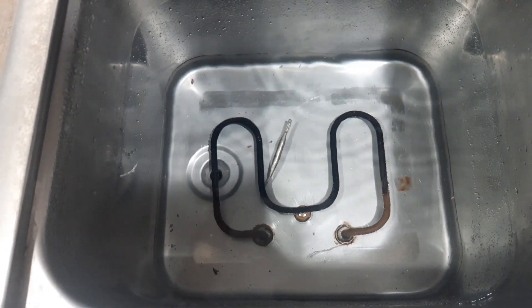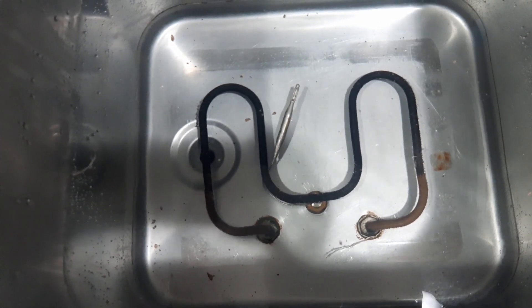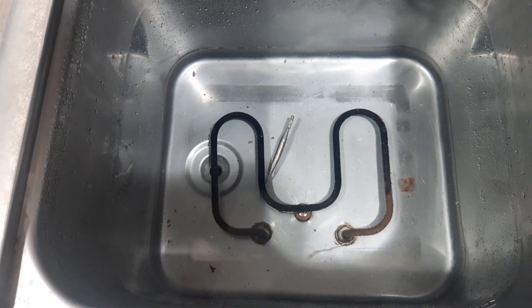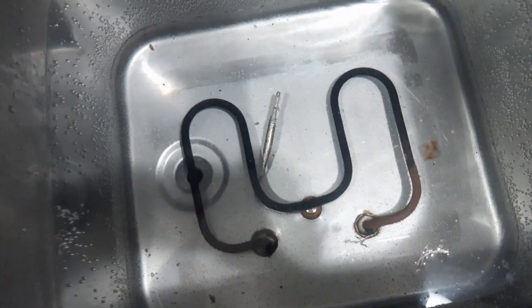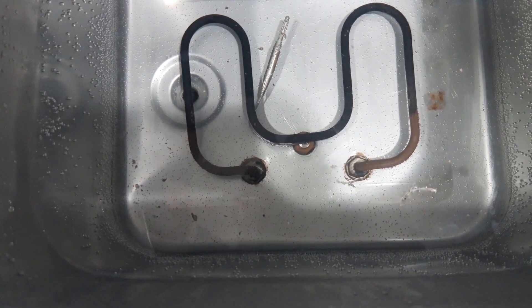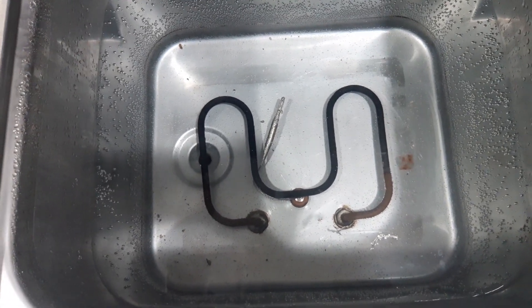After one hour, the unit was able to maintain the temperature. It did not boil the water. As you can see, there are small bubbles on the side of the unit but it does not boil. So it means the thermostat was able to control the temperature and this unit is now working properly.